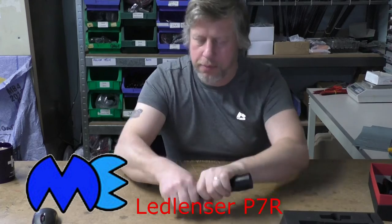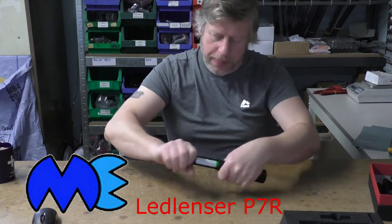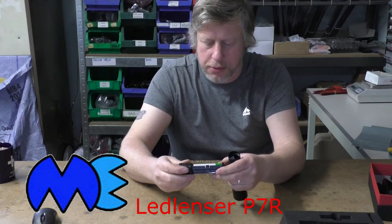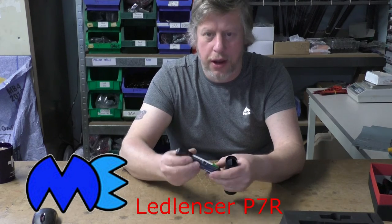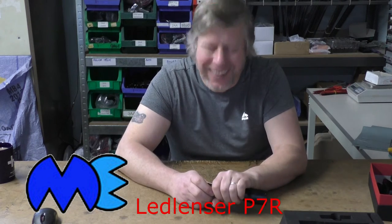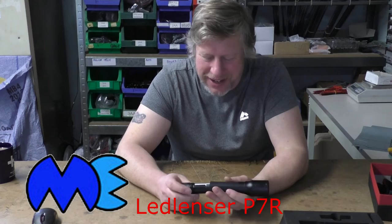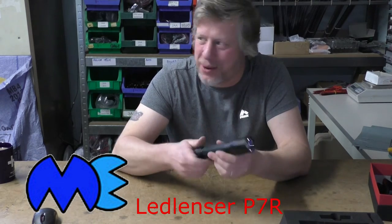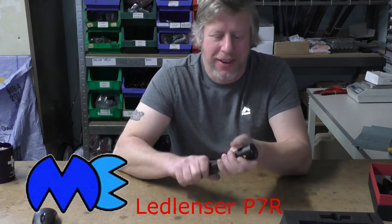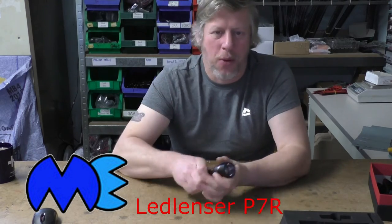I've already put the battery inside here but I'll open it up just to show you. There's your battery — a nice big rechargeable battery. It's got 8.1 watt hours. I said 8.1 kilowatt hours before — no, I'm lying, it's 8.1 watt hours. You can imagine 8.1 kilowatt hours — you could power your house off that!